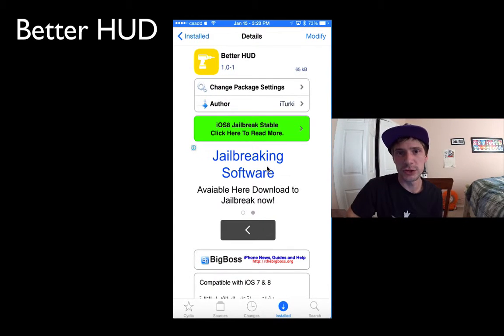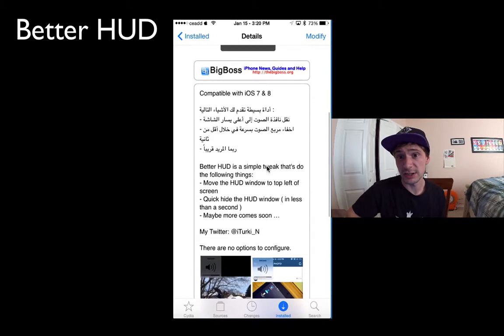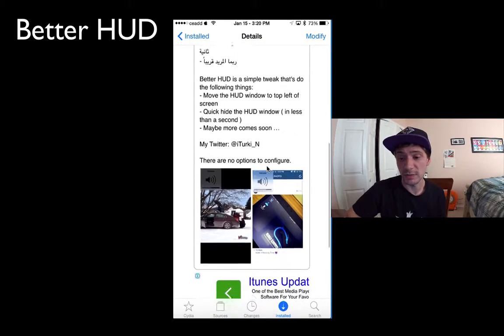Hey, what's up YouTubers? Today I want to show you guys a jailbreak tweak called BetterHud. BetterHud is basically a tweak for the volume icon or pop-up that you get. It's available for iOS 7 and iOS 8 and it's available on the Big Boss Repos.